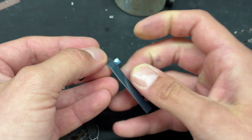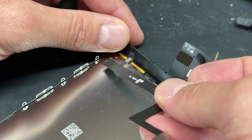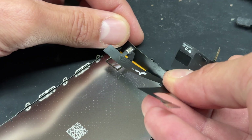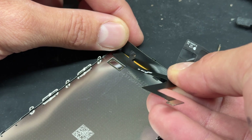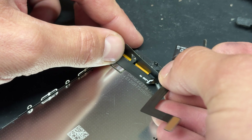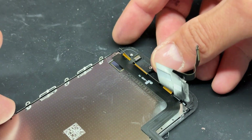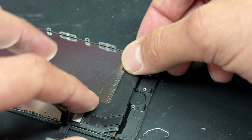Peel off this little backing sheet that comes on them. Now we can lay this new flex cable into position. You've got to thread it underneath the display cable — it's a little bit awkward, especially because it's got adhesive on the back of it, but with a bit of care you can secure it into place just like that.